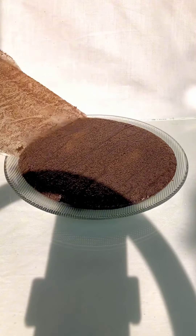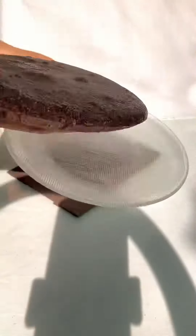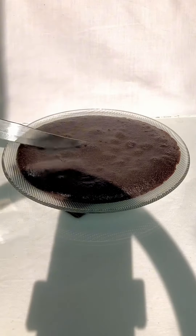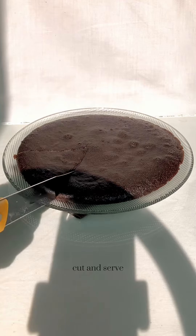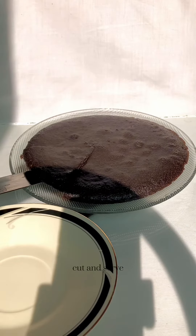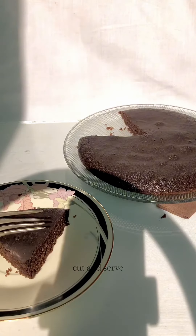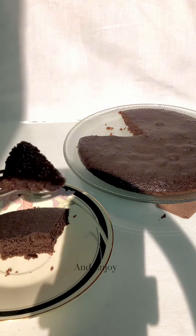Here is the semolina chocolate cake! Cut and serve, and enjoy.